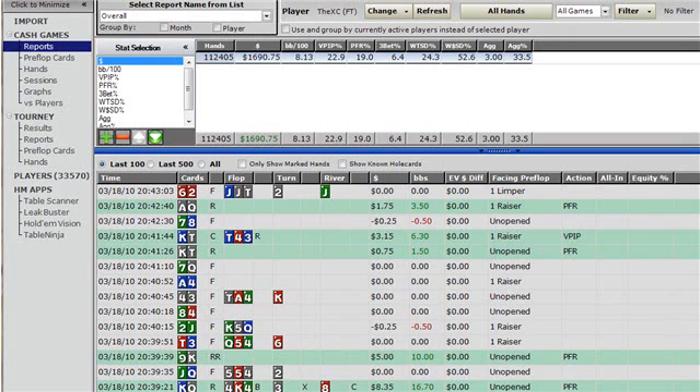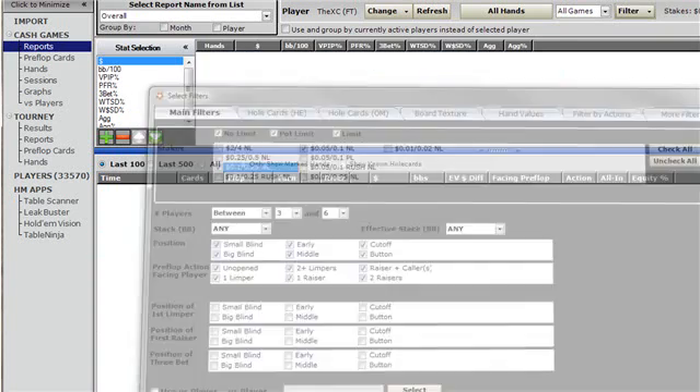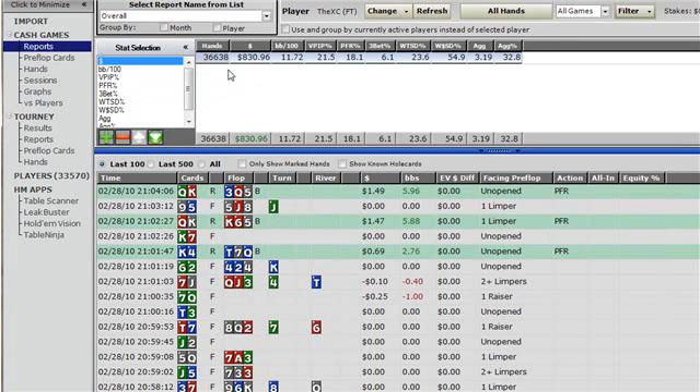If you want to send some hands for analysis to a friend, in your Hold'em Manager you want to be in the overall report section. Go to filter and look at 10 no-limit and 25 no-limit hands, selecting 6-max by choosing between 3 and 6 players. That's going to bring my total number of hands to about 36,000 — that's how many hands I've played at 10 no-limit and 25 no-limit 6-max.